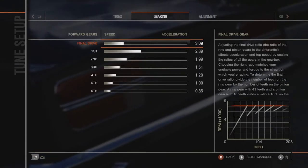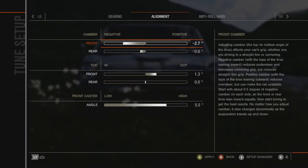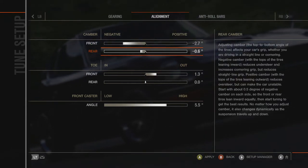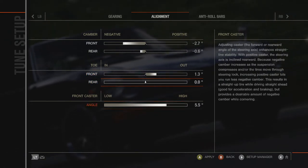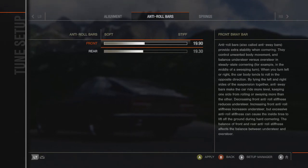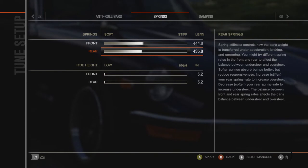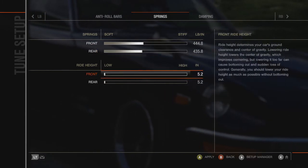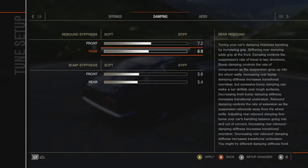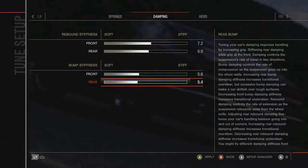I lengthened the gears to 3.09 for the final drive. Negative camber: 2.7 degrees front, 0.6 rear. Toe: 1.3 out front, none in the back. Caster angle: 5.5. Front anti-roll bars: 19.9, rear: 19.3. Springs I left roughly where they were. Ride height dropped all the way. Front rebound stiffness: 7.2, rear: 6.9. Front bump: 5.6, rear bump: 5.4.